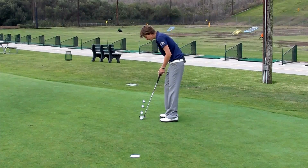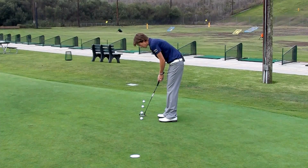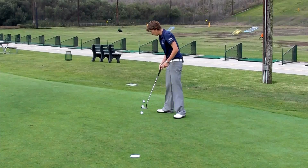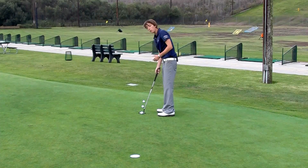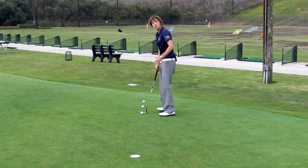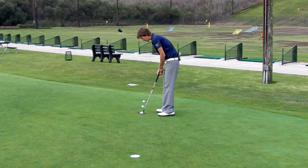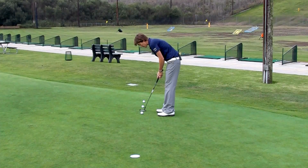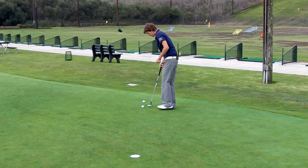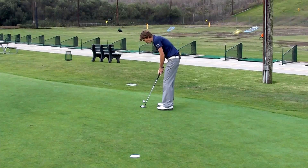So now the stance is a little bit wider. Set up. Now you will reach a point where you're not going to go ahead and get out here with your stance, but this really helps you give a gauge of how far back to take the club back every time. Get a little bit wider — notice the follow-through still nice and low to the hole.